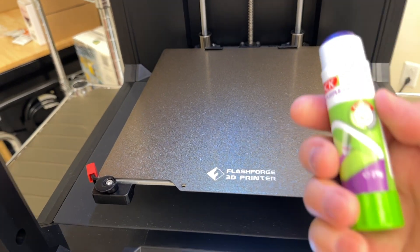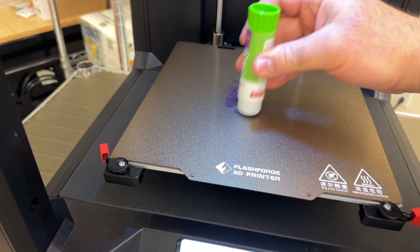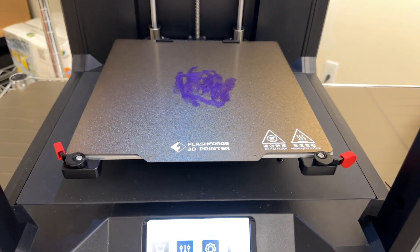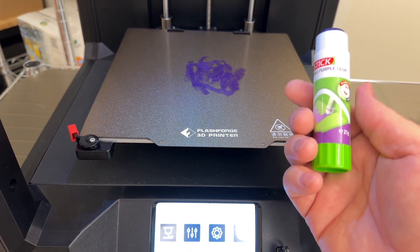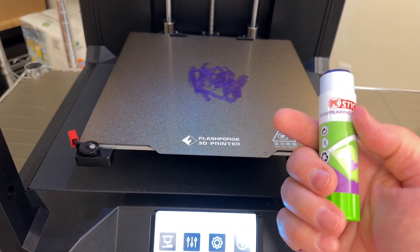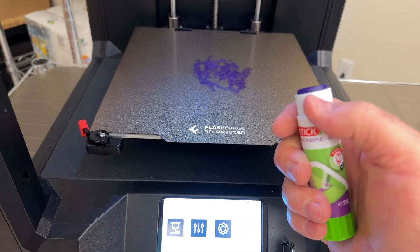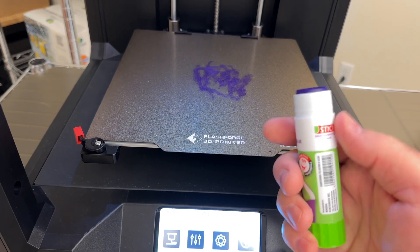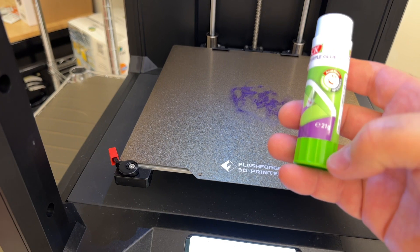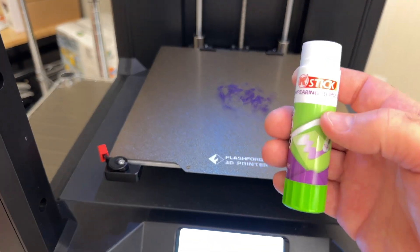Before we start our print, we want to apply some glue stick — a thin coat where our model is going to be printing. This is PVA glue; it's water soluble, the same kind of glue that children use in schools. If you get any glue residue on the outside of the glue stick, make sure to wipe it off with a paper towel. Use the knob at the bottom to pull the remainder of the glue stick down into the cylinder.